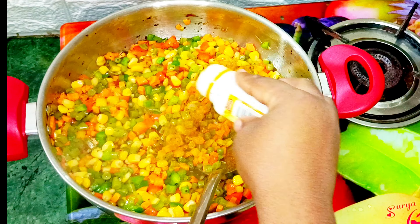20 minutes later I'm going to check on the rice. As you can see my rice is well cooked now. I'm going to mix everything together and after that I'll turn off the heat and set the rice aside.